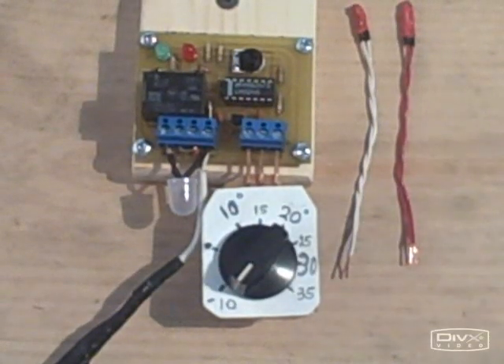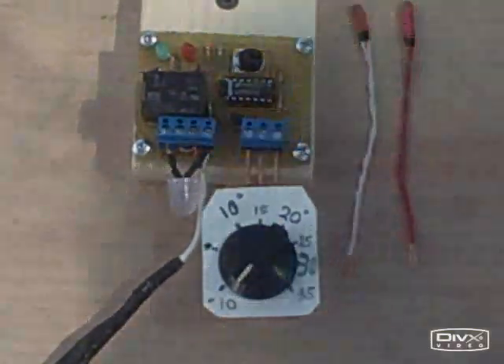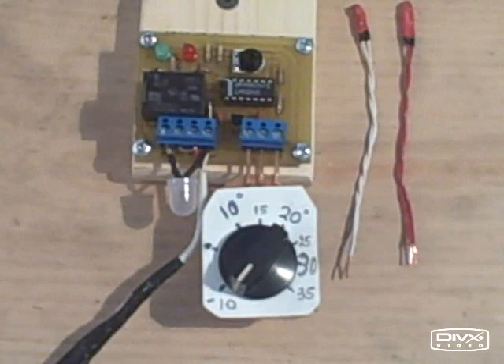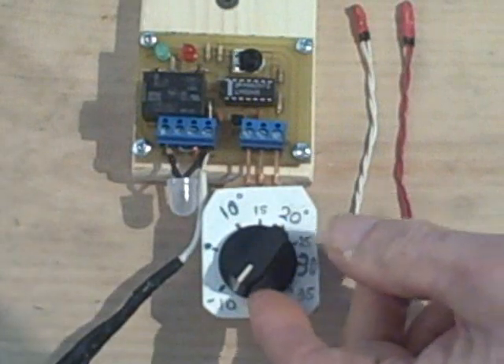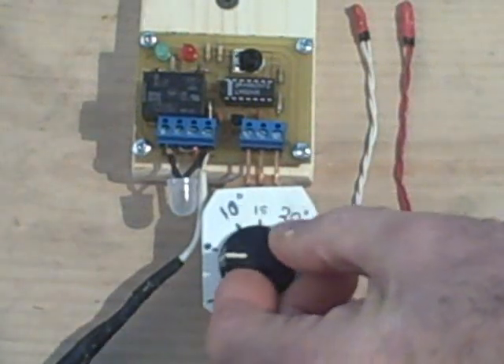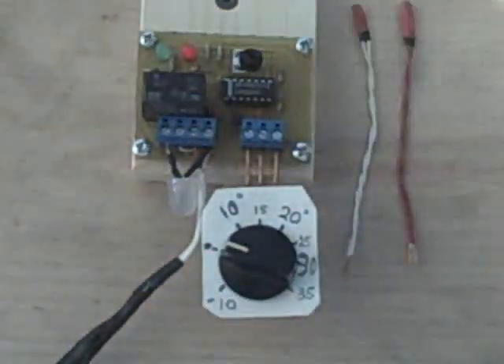Now we've replaced our temperature probes with a little test fixture, and we can actually dial simulated differential temperatures. Right now the simulated differential temperature is minus 10.